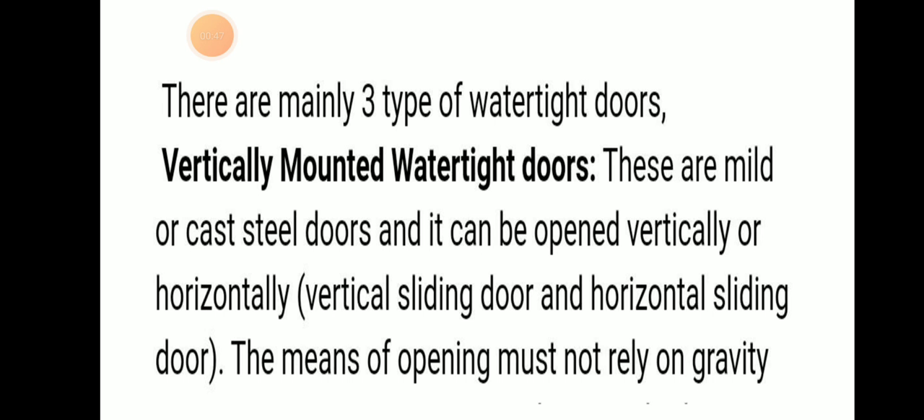There are mainly three types of watertight doors. The first is vertically operated watertight doors. These are made of mild or cast steel and can be opened vertically or horizontally — that is, as a vertical sliding door or a horizontally sliding door. The opening must not rely on gravity.